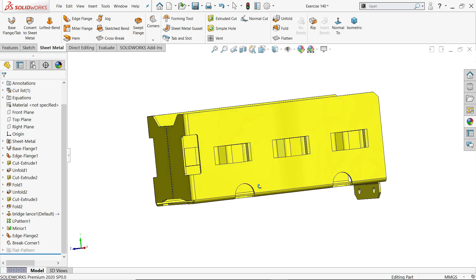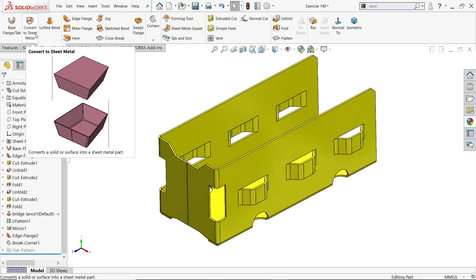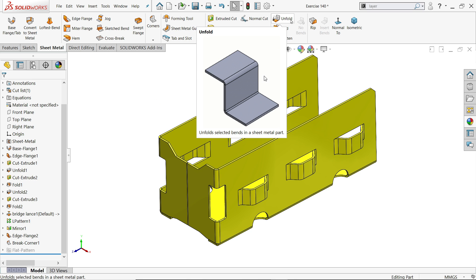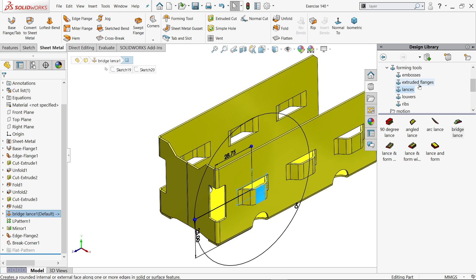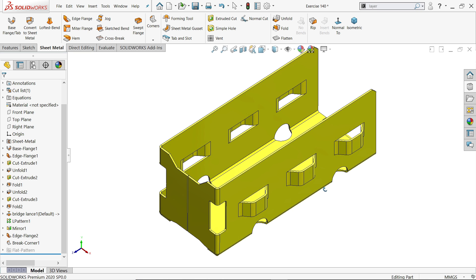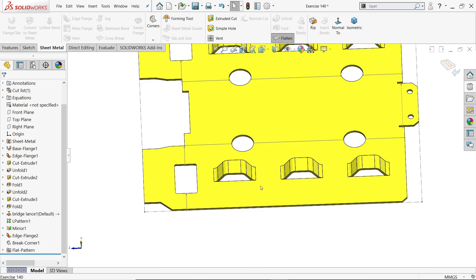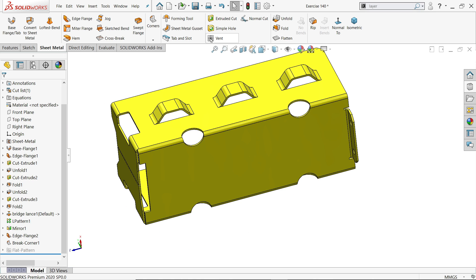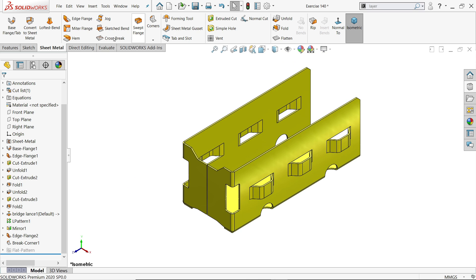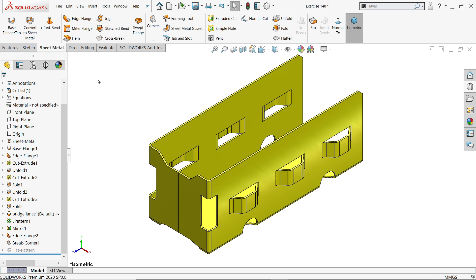Welcome back to a new exercise in SolidWorks. Here we will learn some basic sheet metal commands like base flange, edge flange, and how to use fold and unfold tools. We will also learn how to use forming tools in the design library - specifically bridge lenses - and basic features like extruded cut, linear pattern, and mirror. Let's make this simple exercise in SolidWorks.